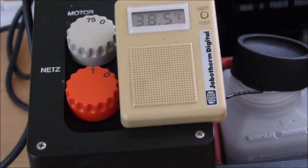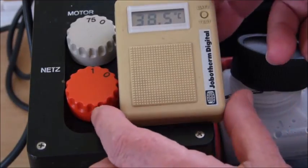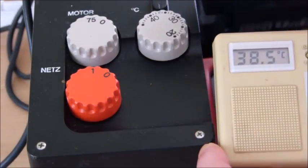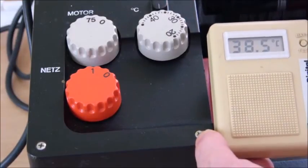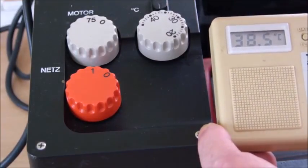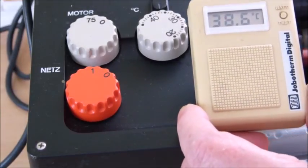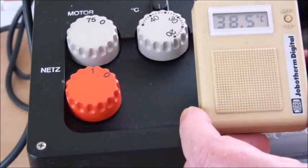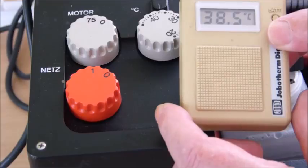We're now at 38.5 degrees, which is exactly what we need. Basically, you nudge this down until it holds the temperature. I've put a little pencil mark on here so the next time you come to process, you can set the temperature higher. Once your chemicals have reached about 38 degrees and warmed up, move it back to that mark, leave it, and it will stabilize at that temperature and you're ready to go.